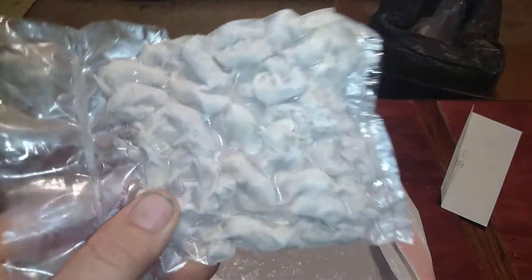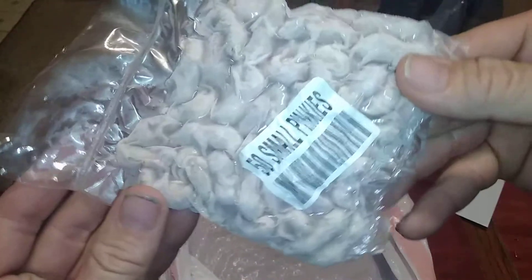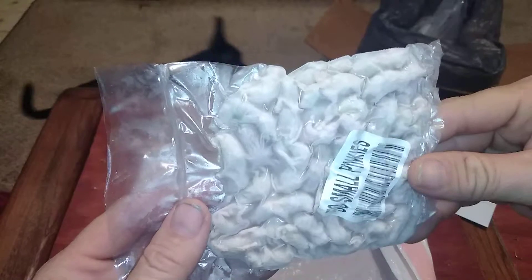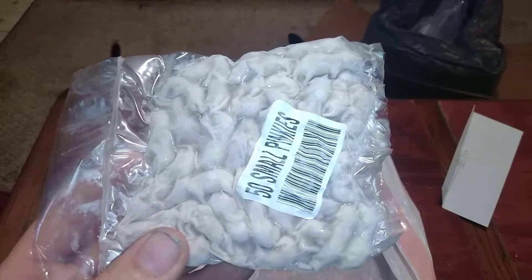Nice packaging and everything so far — I'm pleased with The Big Cheese Rodent Factory. I'm going to get a few of these guys out and go ahead and thaw them, then attempt to feed my snake, so look for that video.